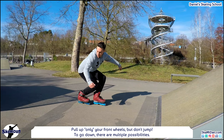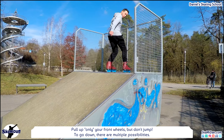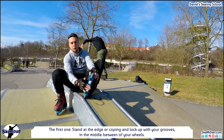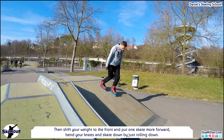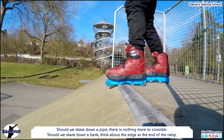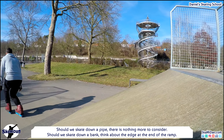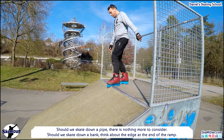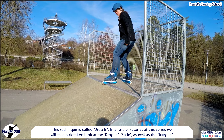Now we are up and we have to go down. To go down there are multiple possibilities. The first one: stand at the edge or coping and lock up with the grooves in the middle between your wheels. Then shift your weight to the front, put one skate more forward, bend your knees and skate down by just running down. Should we skate down a bank, think about the edge at the end of the ramp — you have to keep your feet a little bit further apart. This technique is called drop-in.